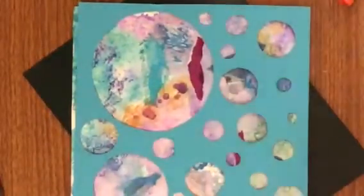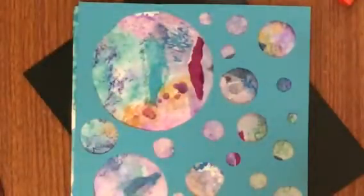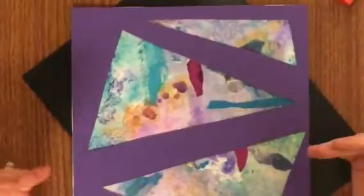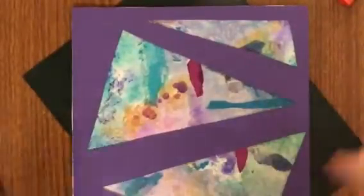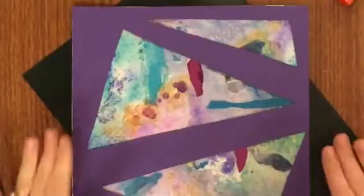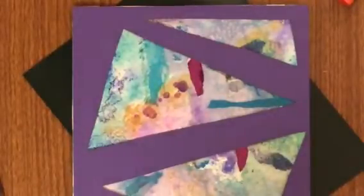I want to show you a couple other examples of what frames could look like. You don't have to make more than one, but I did just so you could see some different designs. There's a whole bin of circle templates up there if you want to use those. Please: crisp cuts, at least fifty percent cut away, highlighting your best stuff. If you have something ugly you want to hide, build your design so it hides it — I can help you plan that. Use the cutting board and knife correctly, return the knives to the holder, and have a little fun!